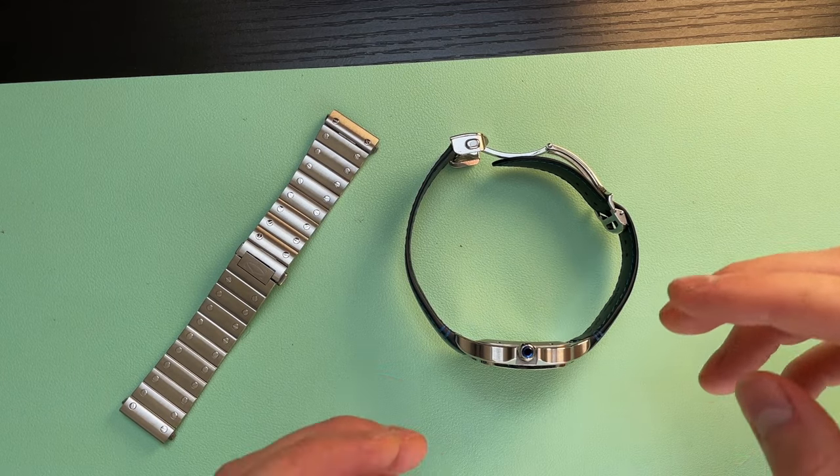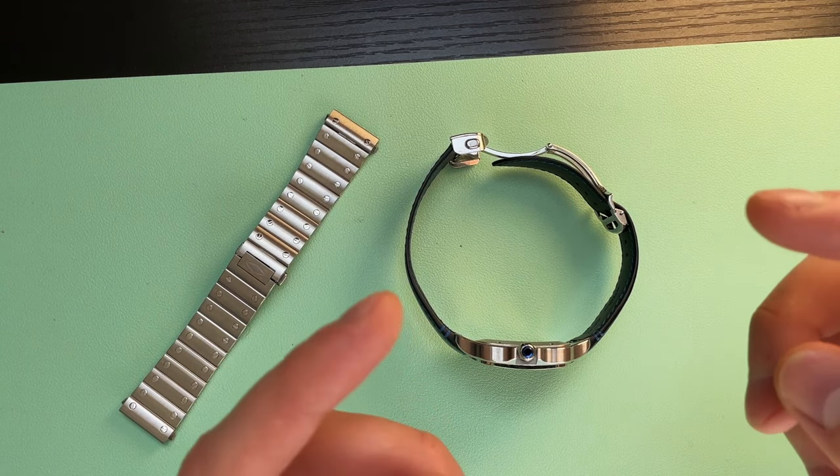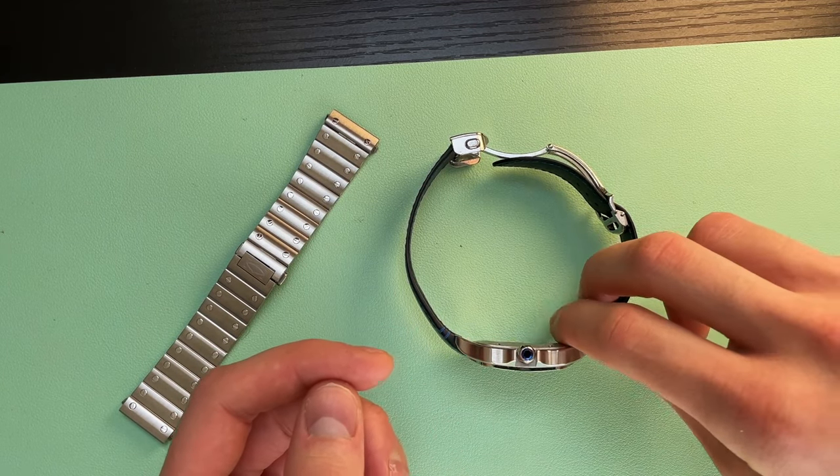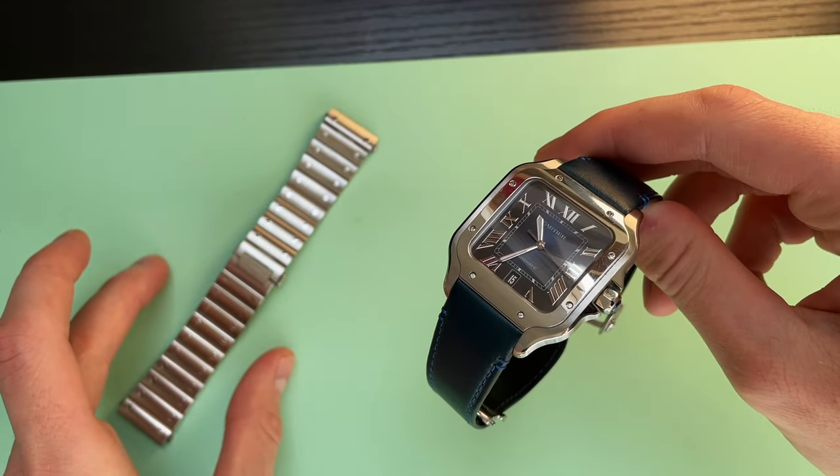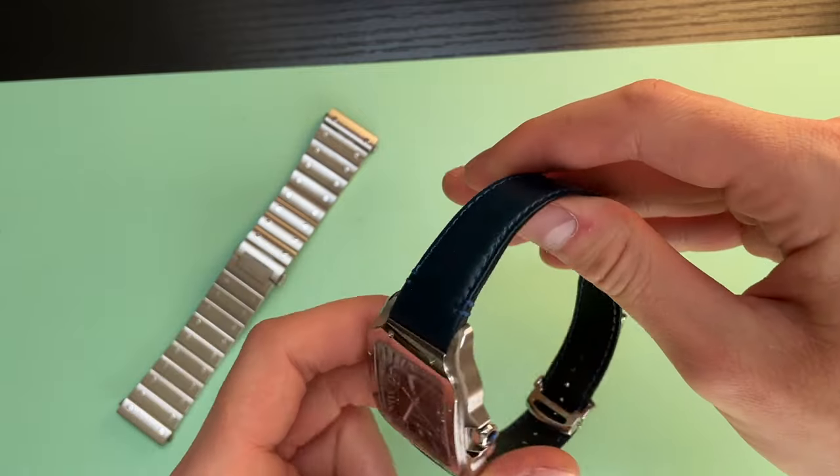Hello guys, welcome to Sinferist, I'm your host. In today's video I will show you how to change straps between the stainless steel and the leather strap in the Cartier Santos.